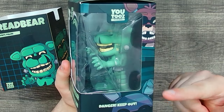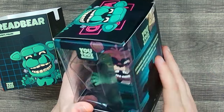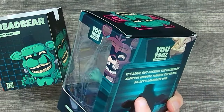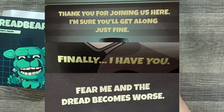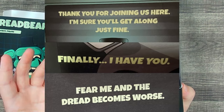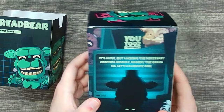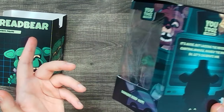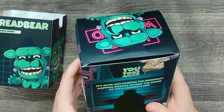I actually have a pretty strong connection with this Dread Bear figure because it was me who recommended they change the quotes on the boxes to actually fit more with Curse of Dread Bear. These are actual quotes from Dread Bear's DLC. The original quotes were just made up, so I reached out to YouTooz and suggested better ones that fans would actually appreciate. It's pretty cool to see something I slightly contributed to on official FNAF merchandise.